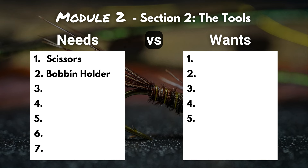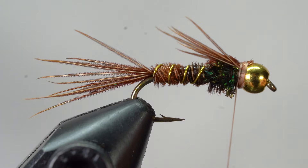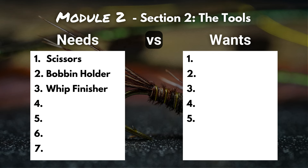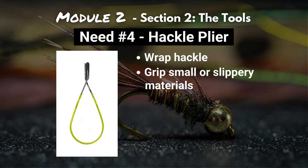Need number three is the whip finisher. This tool is going to help you create the knot that finishes off your fly, and doing this the proper way ensures that your fly doesn't come apart while you're fishing. Need number four is the hackle plier. If you're going to tie dry flies or need to grip small or slippery materials, hackle pliers are going to grip those materials a lot better than your fingers and help you get the job done.